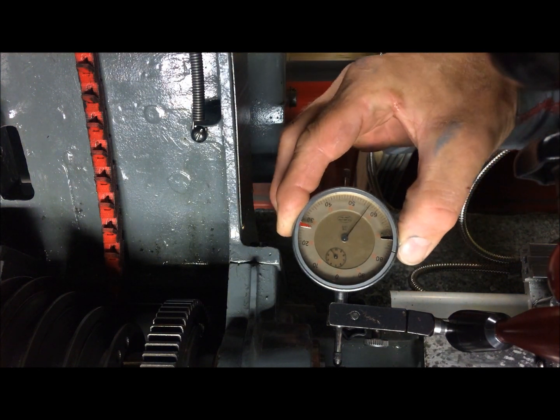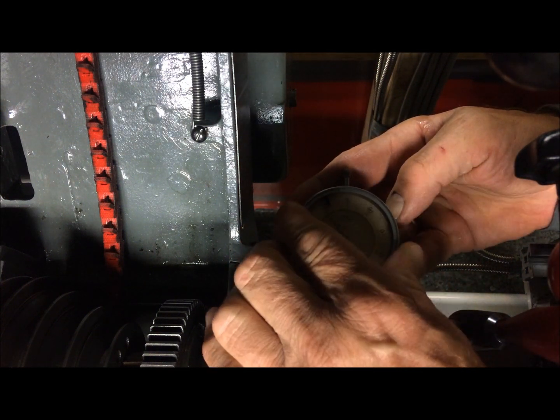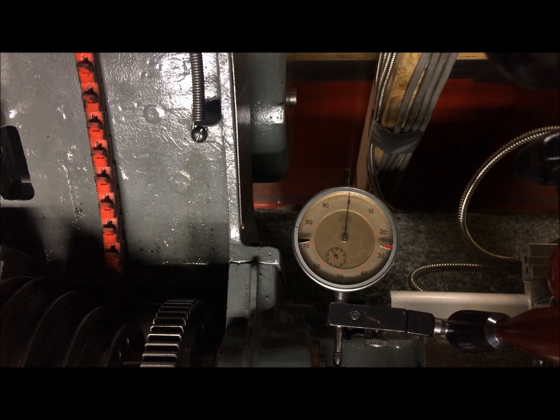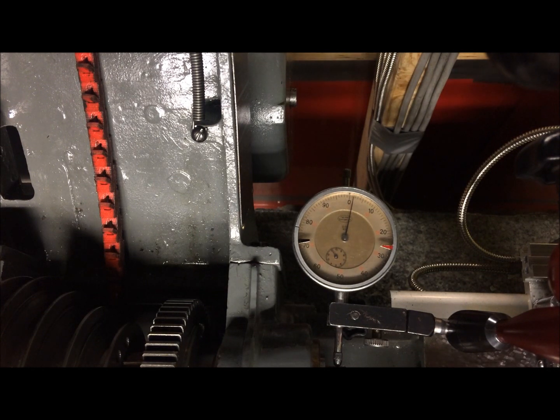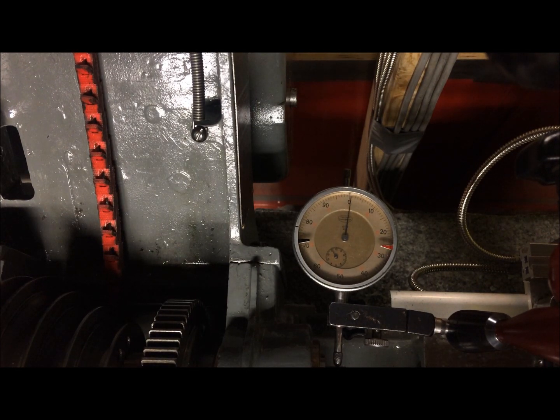That is better that way. So it's better to look at it so. And then I push, simulating tool pressure. It moves a little bit and then the other way — that's the movement you get.